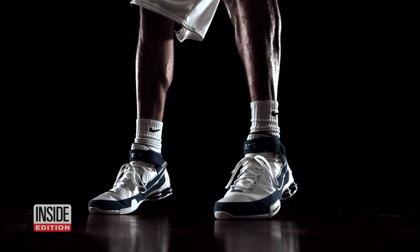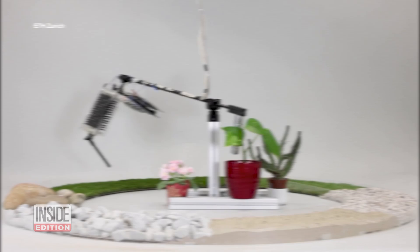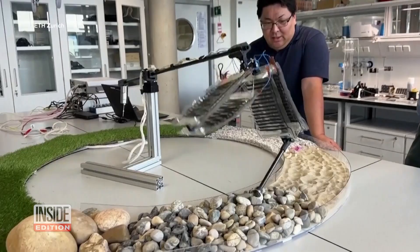Researchers are using the human body as inspiration for the next generation of robots. This contraption is said to run on artificial muscles, just like a person. The muscles are antagonistic, just like our biceps and triceps — they work against each other.